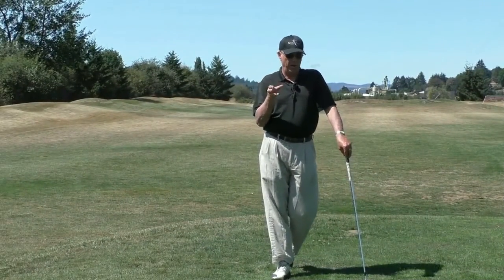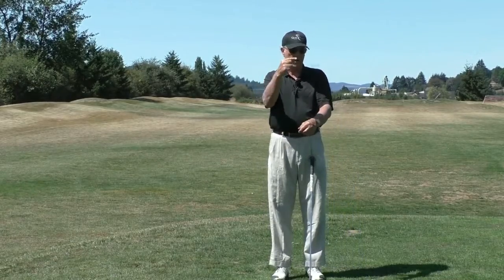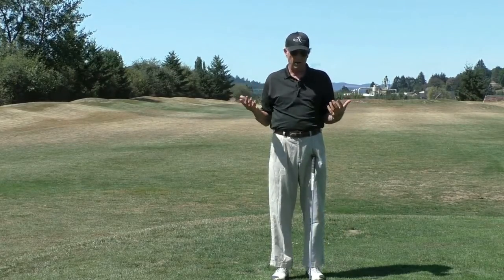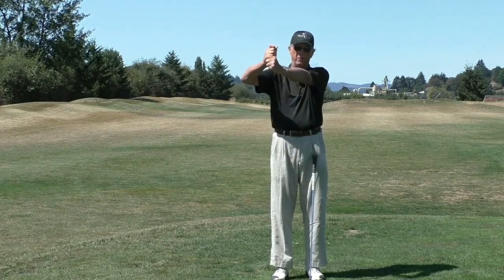If you are an endomorph body type, built like an NFL lineman, your upper arms are probably going to rotate at the very end of the backswing a little bit this way, a little bit counterclockwise — just the way it works. The reason why is you don't have the flexibility, and if you're that kind of person, your right elbow is going to float away from your left elbow.